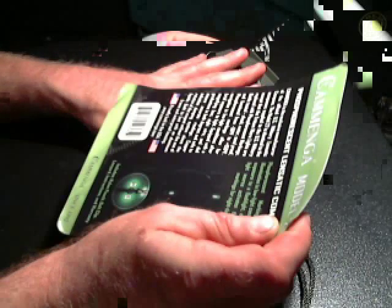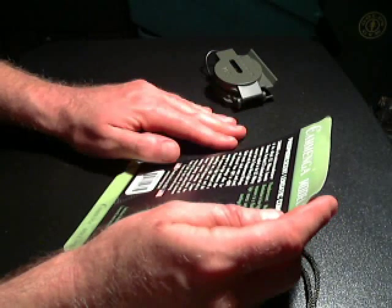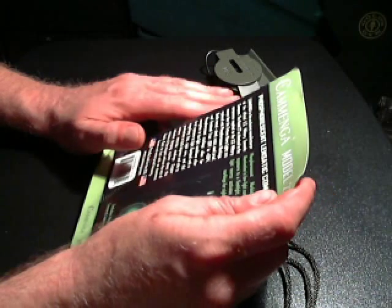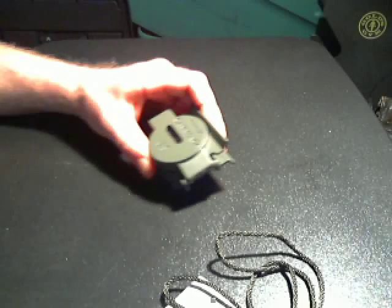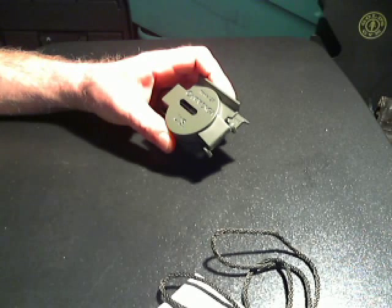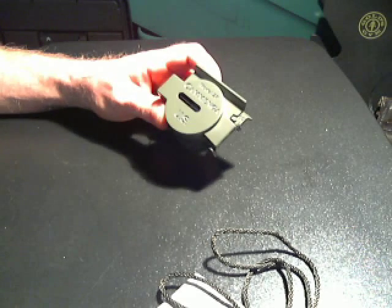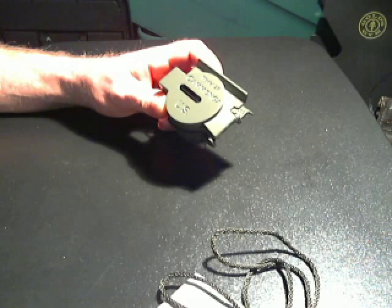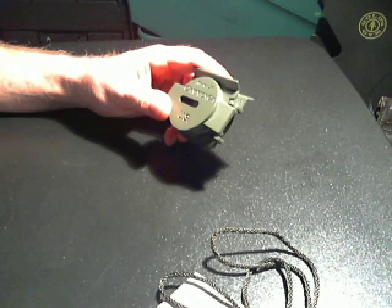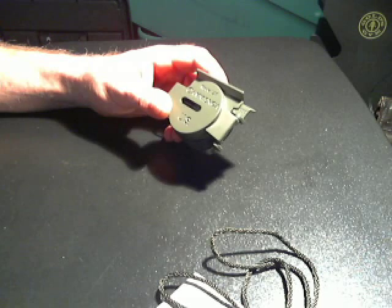I ordered the 27C phosphorescent lensatic compass as opposed to the 3H Kaminga Compass that has tritium. The main reason is tritium is $30 more — I found this compass for about $50 online, probably a little cheaper if you shopped around. The tritium compass has a limited lifespan, and I don't know how much I'm planning on using this. If I get it out two, three, five, or ten years from now, I don't want to deal with dead tritium.